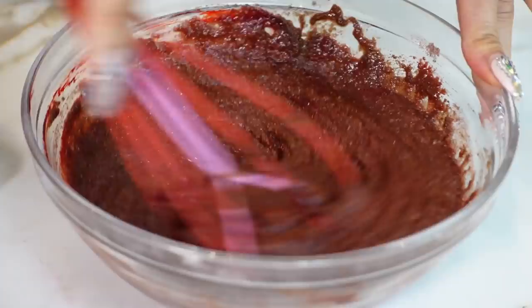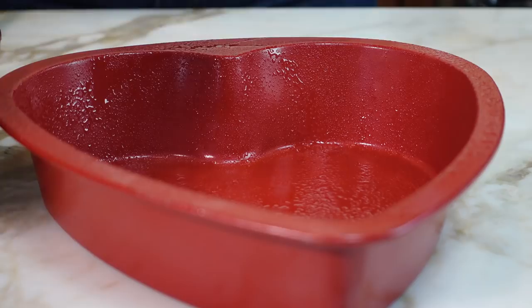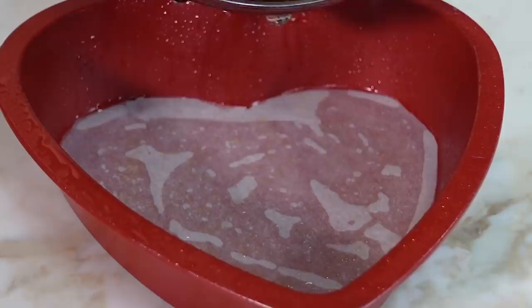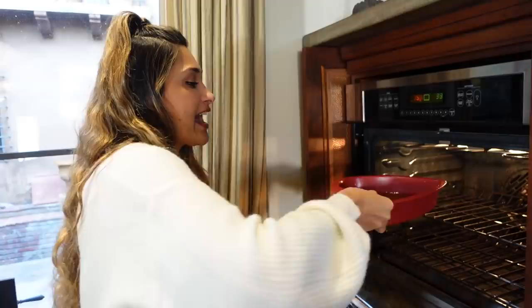Now we're going to grab our baking pan and add some avocado oil. Then we're going to put our little piece of parchment right inside so it fits perfectly, spray it one more time on top, and pour our batter right in. We're going to bake at 350 degrees. Our red velvet cake is going to go in for 20 minutes — we'll come back and check on it and see if it needs a little more time.